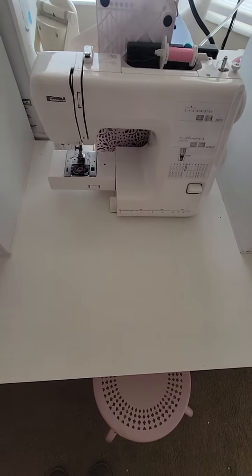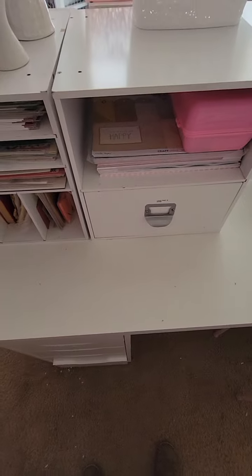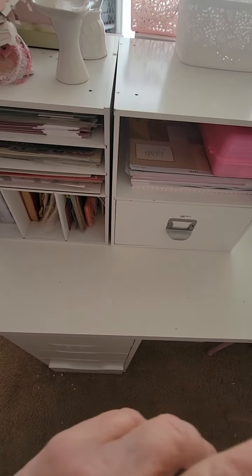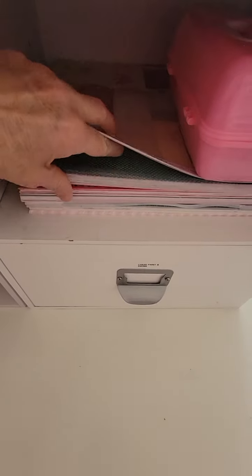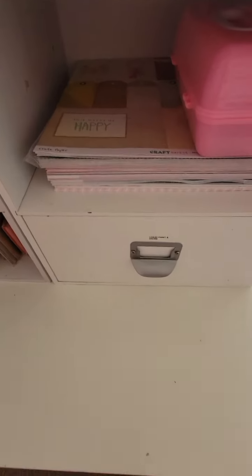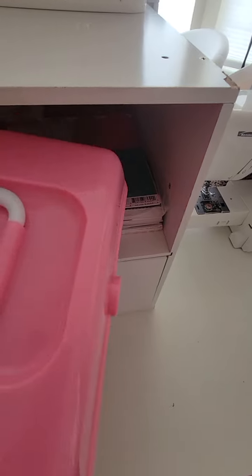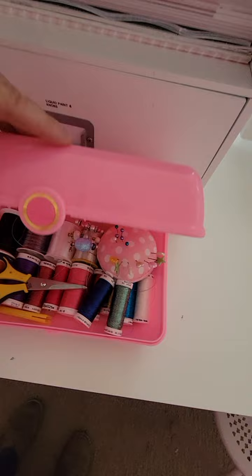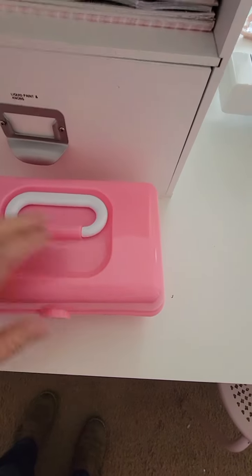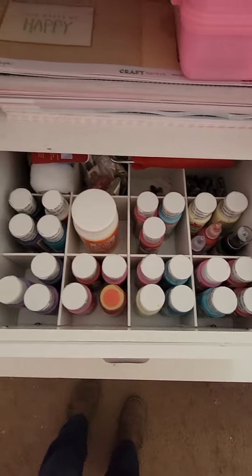I have my sewing machine right there in the middle so I can just leave it set up whenever I want to sew on projects. Then I've got two more cubes beside it — the same size as the other two. This one is Maggie papers, Confetti and Craft Market stuff. That little pink tub I just started putting all my threads in so they're right next to my sewing machine and easy to reach. This other one is divided up with craft paints.